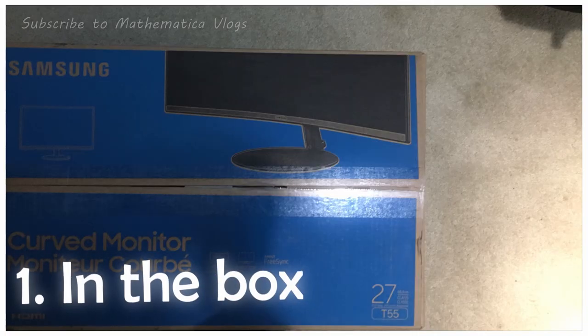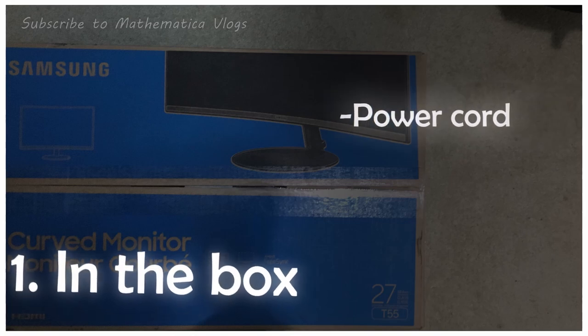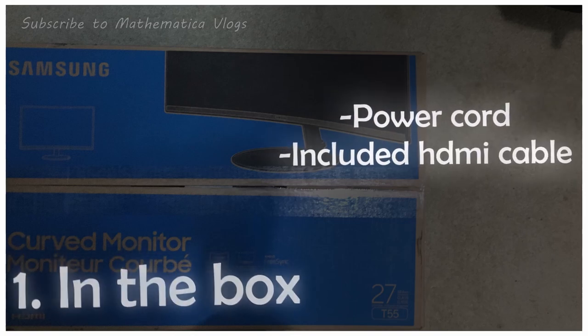So when you first get the package, what you will find in the box is the power cord, the included HDMI cable, and of course the monitor itself.